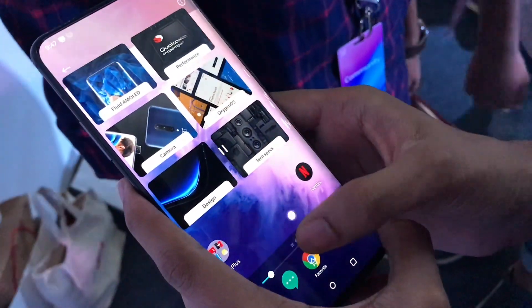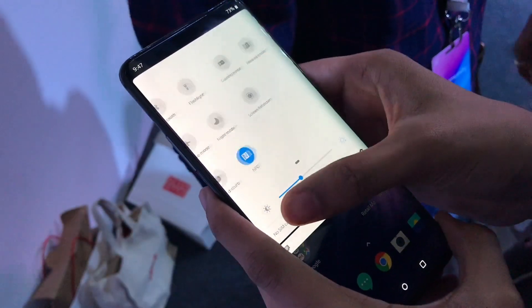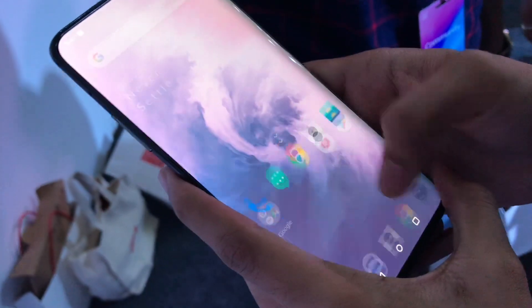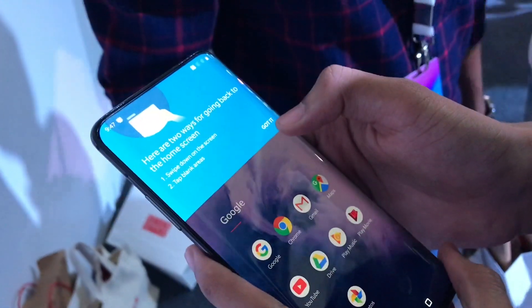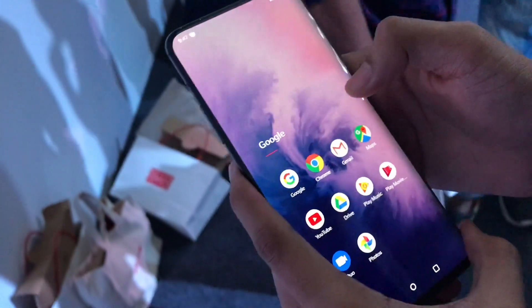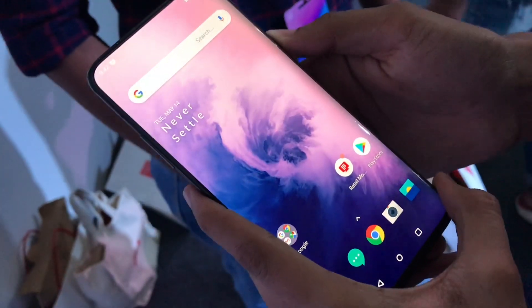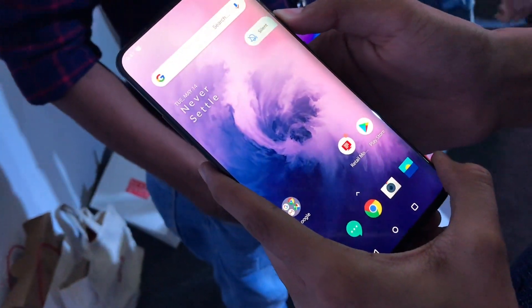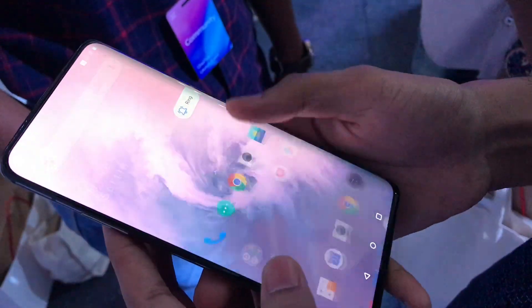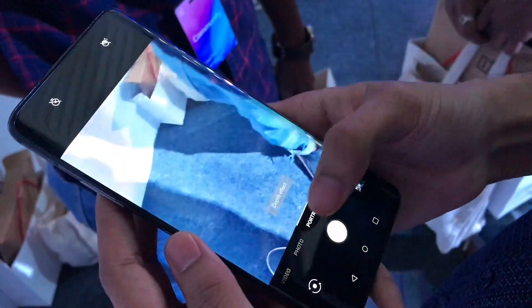This phone is just so great, I just can't take my hands off it — it feels really good. I'm really looking forward to checking out the Nebula Blue color, I guess that's what they call it. That is an amazing color as I've seen on the screen, so I'll just walk around and see if I can get my hands on it. This phone is too good.